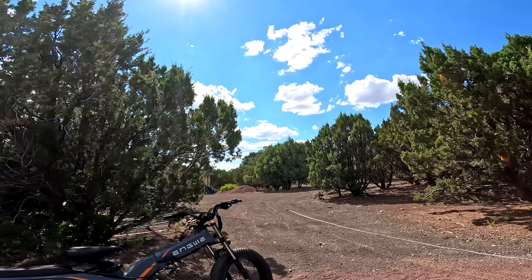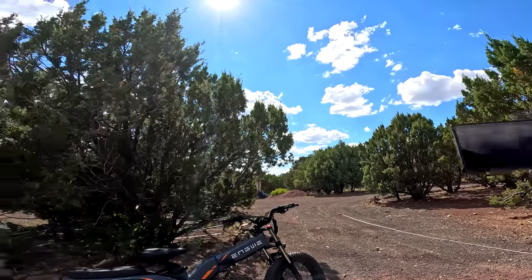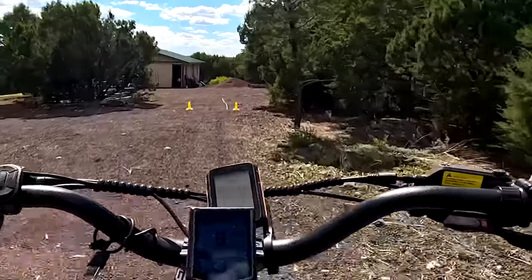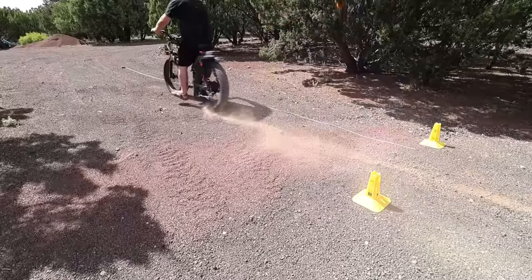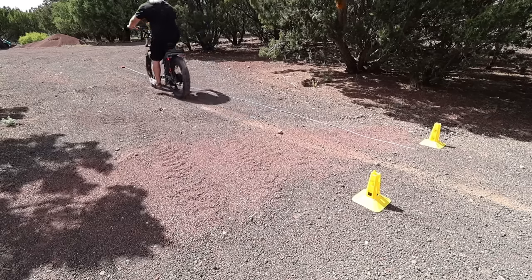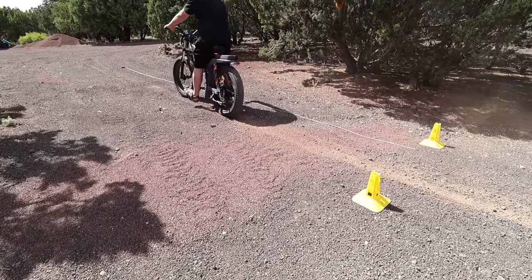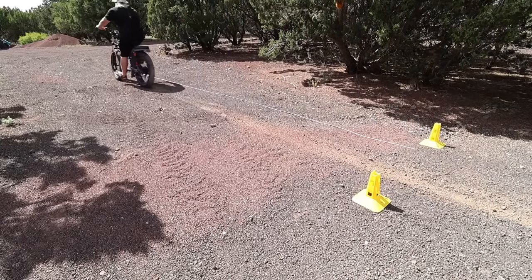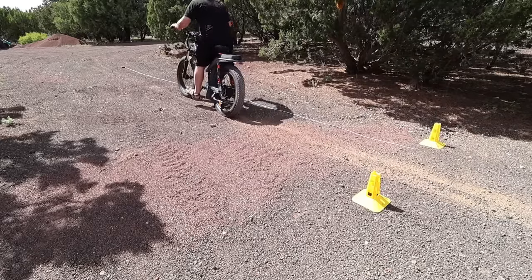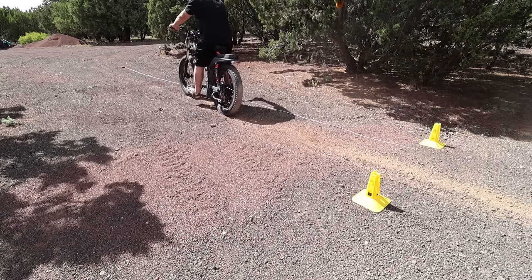For the braking test, controlled stops from 12 mph using both front and rear brakes as hard as possible. First run stopped in 13 feet. Second run stopped in 12 feet — a little more control. Third and fourth runs both came in at 12 feet, with the rear wheel locking up each time. 12 feet, almost exactly, again.